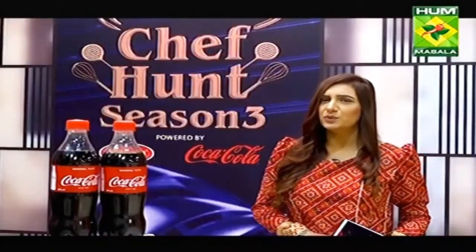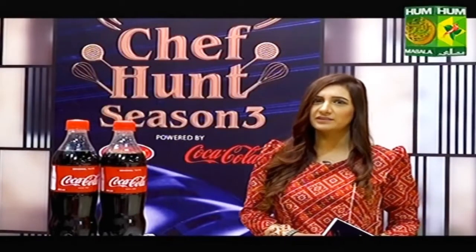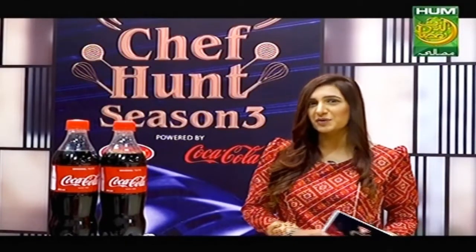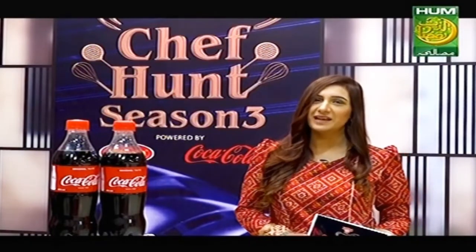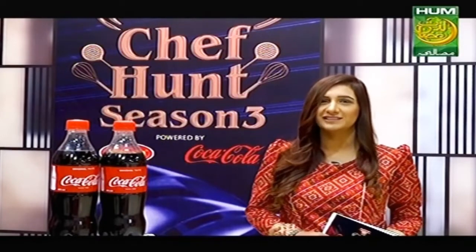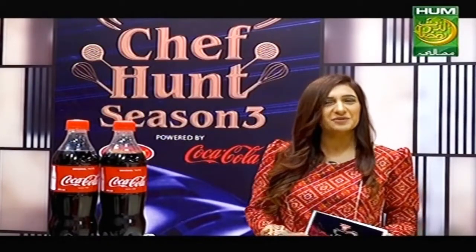In the set of Chef Hunt Season 3, we try a lot of food. But no food is complete until you sit down to eat it. If you want to eat your food and revive family bonding, then you have to come home with Coca-Cola.